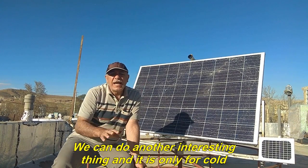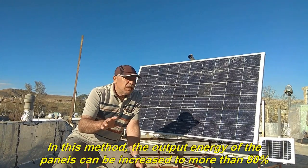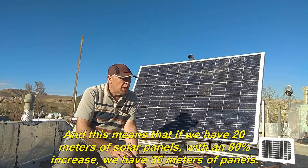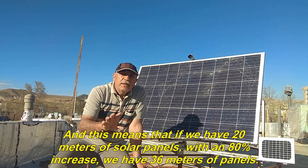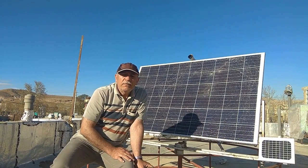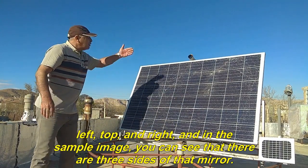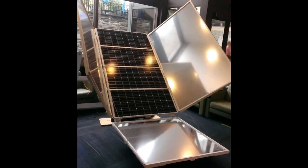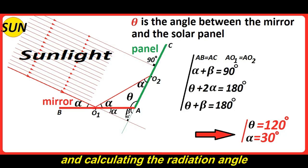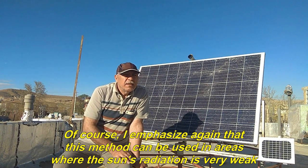We can do another interesting thing, and it is only for cold regions because the sun mostly radiates horizontally in these regions. In this method, the output energy of the panels can be increased to more than 80%. This means that if we have 20 meters of solar panels, with an 80% increase we effectively have 36 meters of panels. In this method, a mirror of the same size as the panel can be placed on all four sides of the panel. These mirrors are placed at a 120 degree angle at the bottom, left, top, and right — and in the sample image you can see three sides of that mirror. I emphasize that this method can be used in areas where the sun's radiation is very weak.